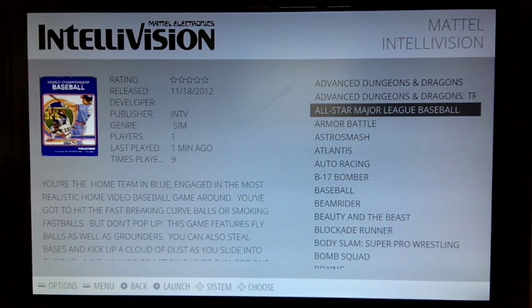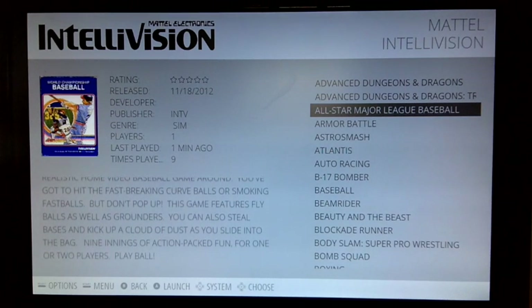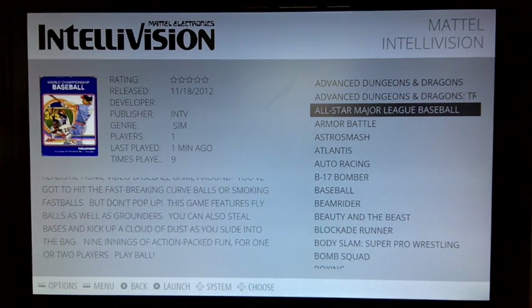The advantages I see of this project are beautiful full screen HDMI output. You can play all Intellivision games. You have the ability to pause, reset, and exit the game all from the controller. And you've got better sound emulation.